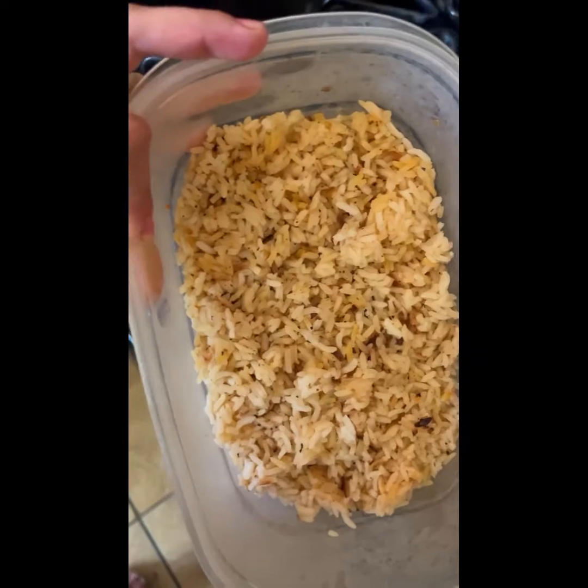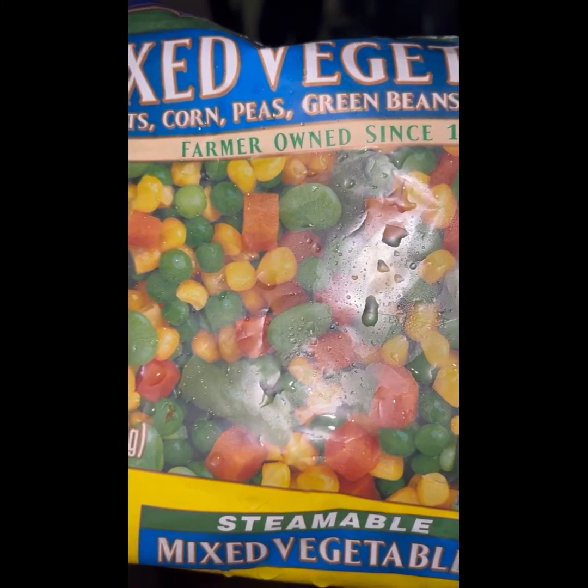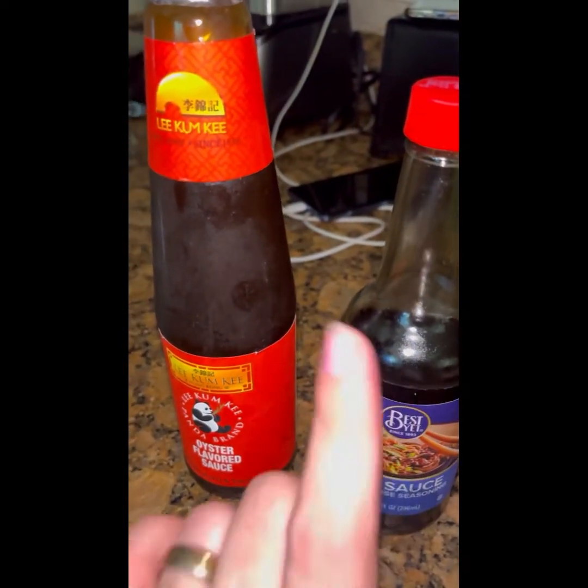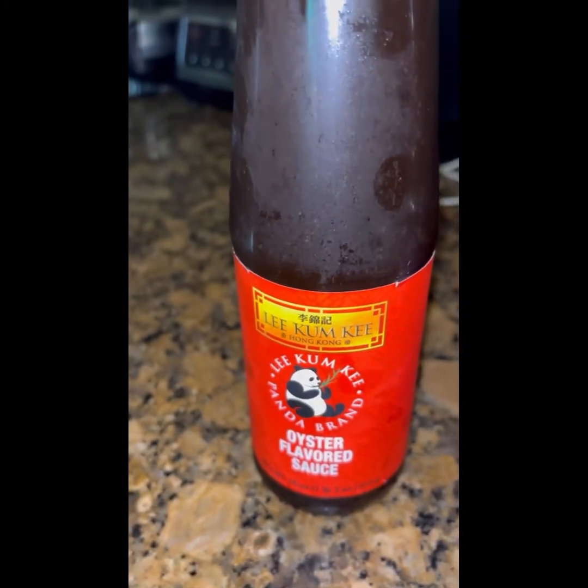Aquí tengo el arroz que hice un día antes. Vamos a proceder a poner las verduras, regularmente se ponen a freír también en la misma cacerola. De esta salsa le vamos a poner 5 cucharadas y de esta otra solamente 2.